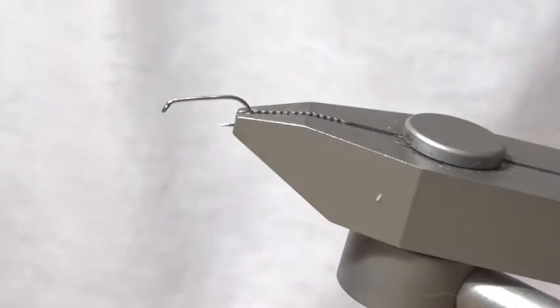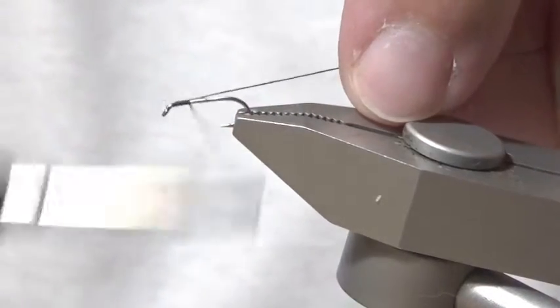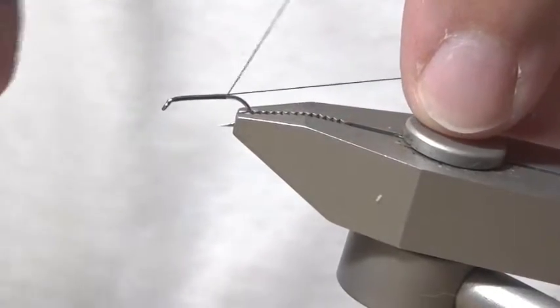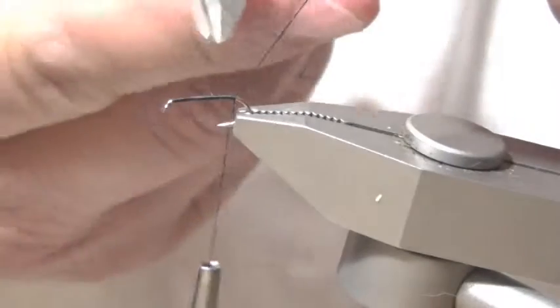I have a size 18 hook in the vise. I'm going to start by running the thread along the shank of the hook, snipping off the surplus.